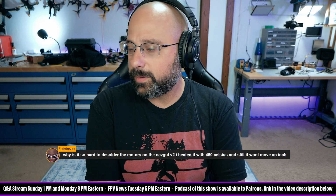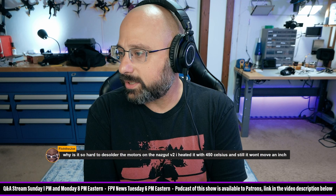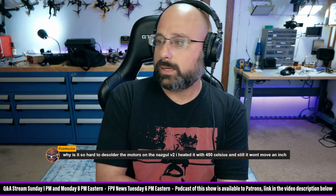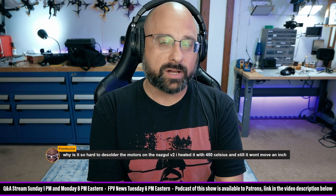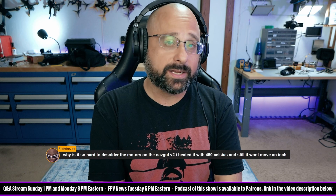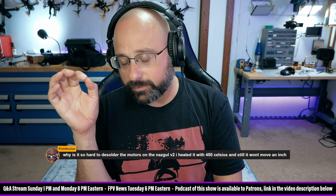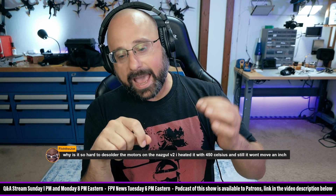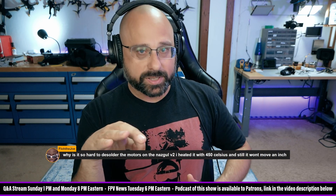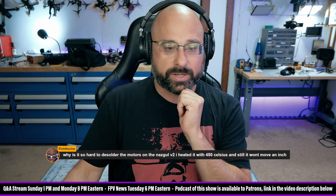FlowTheJoe, thank you for being a patron. Continuing to clear out some questions from those in the Discord: why is it so hard to desolder the motors in the Nazgul V2? I heated it with 450 Celsius and it still won't move an inch. My guess is that that is lead-free solder from the factory and it doesn't want to flow. The number one thing you can do is put some flux on it. Add flux before you solder. Number two is add a little bit of fresh leaded solder — heat it, put flux on it, heat it with the soldering iron tip, and feed a little fresh leaded solder in and the factory stuff should let go pretty easily.